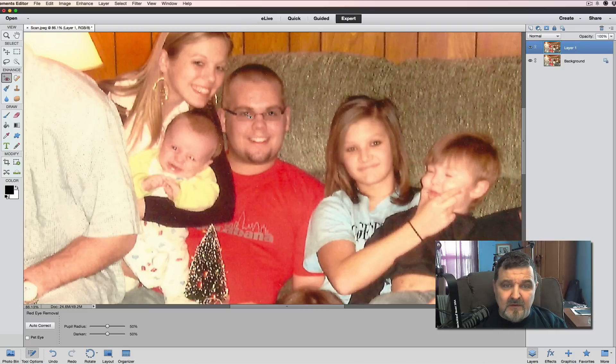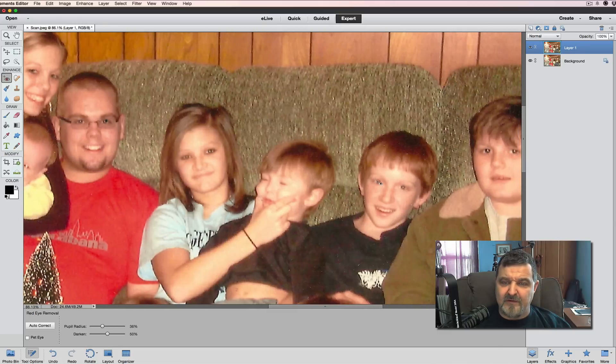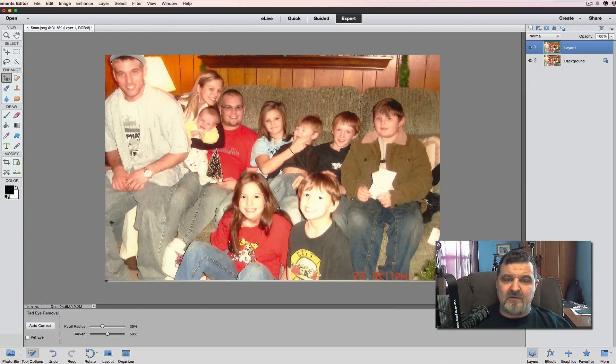If it looks a little off, you can do Edit > Undo Red Eye Tool. I'll lower the pupil setting a little and try again. The baby's eyes are a little bit red too. This was taken with a very old digital camera. Once we take care of that, we drop the picture back down. Now the red eye is gone, though their eyes look bright because the background is very bright with a lot of light on the kids' faces.